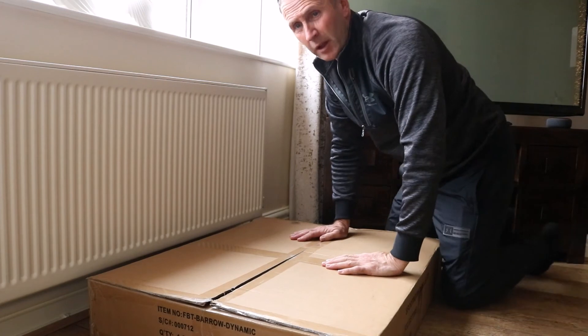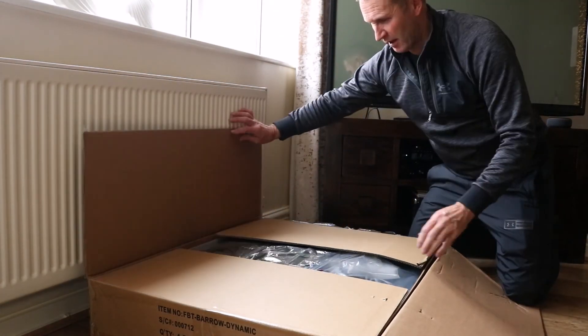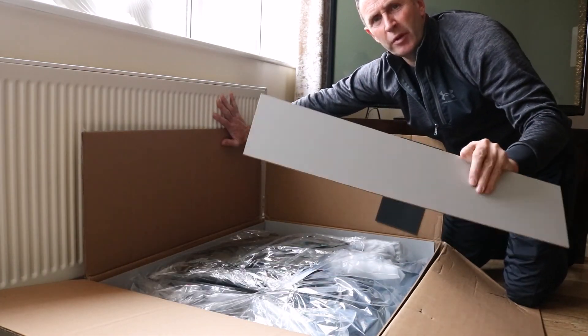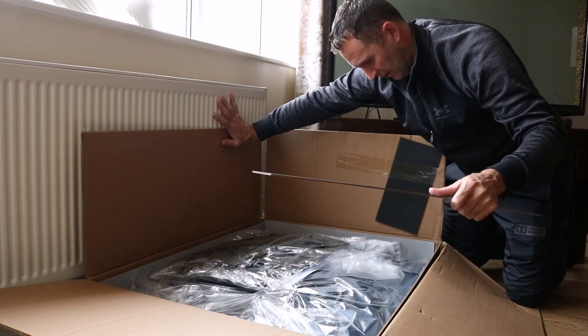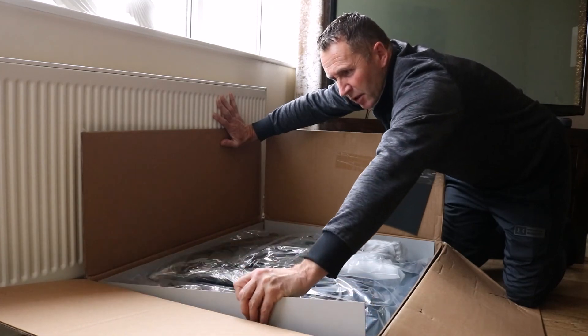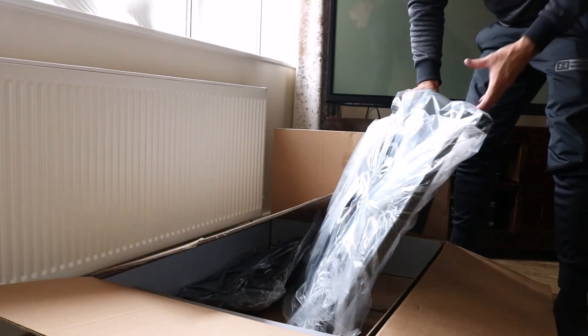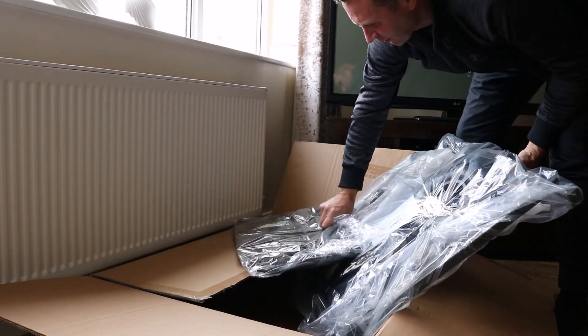Here we go, here's the box. Nicely packed - or it should look packed actually. There's a lot of cardboard supports in the box, which is a good idea to stop it getting damaged and crushed down. So I've opened it up and there's the barrow - it comes with it.